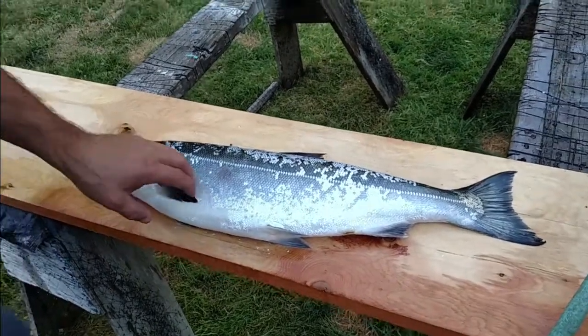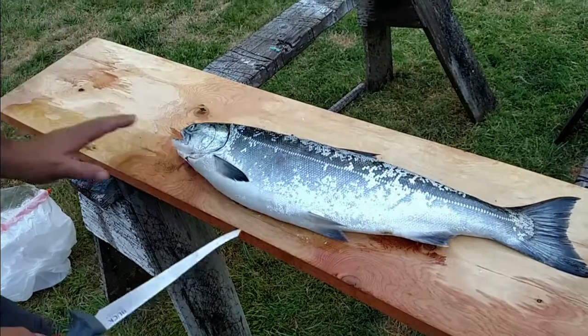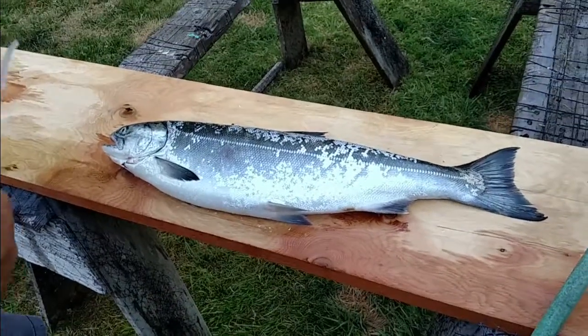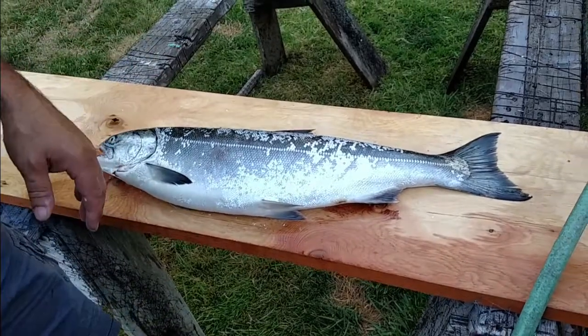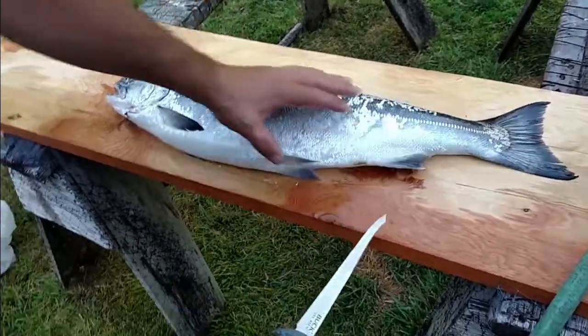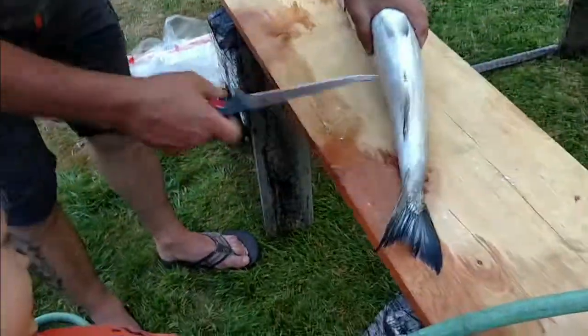And this is gonna be Avery's first time ever having cleaned a fish. So he's gonna help Daddy. We're gonna go through the old-fashioned style, clean it, and then fillet it — even though I'd rather just fillet it. Alright, so Avery, come over here. You're gonna help Daddy a little bit. It's gonna be kinda weird. It's gonna be kinda gross.